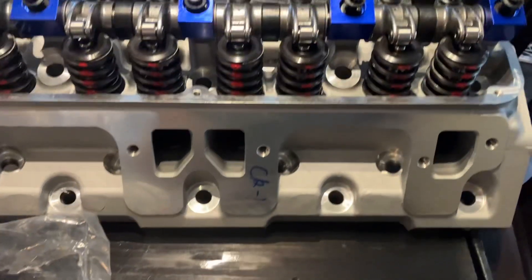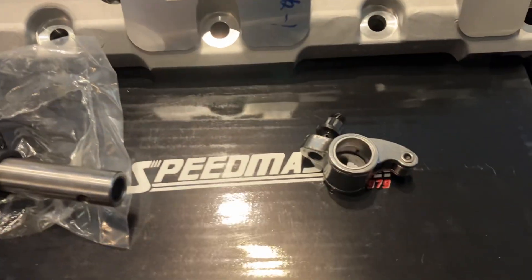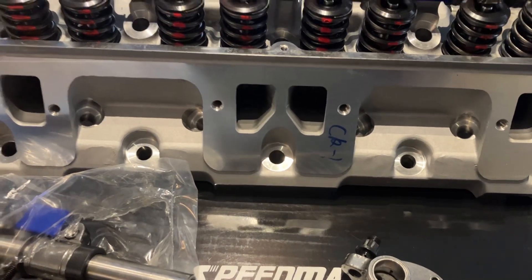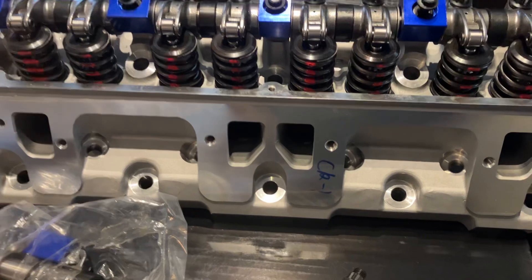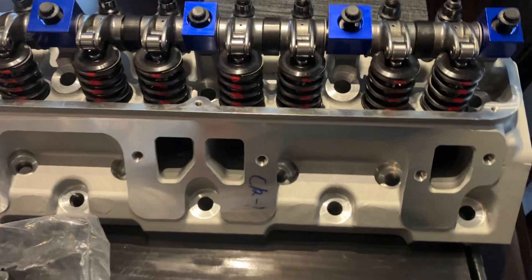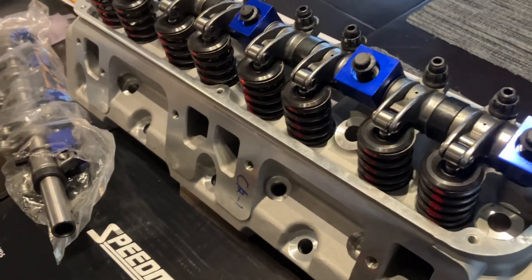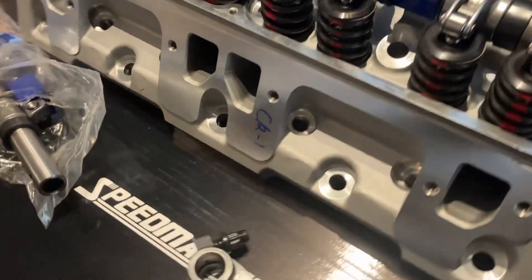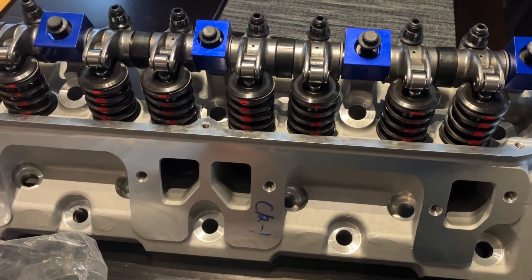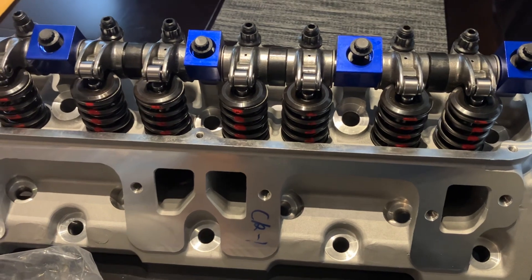This is a review of the Speedmaster Small Block Mopar Rocker Arms. I was getting ready to take one of these heads apart so I can give you a better follow-up video on these heads, and the rockers came in. I put off ordering these for a long time. There are a few reasons — and there are a lot of rocker arm tests out there where the ratios they give you are very inaccurate.